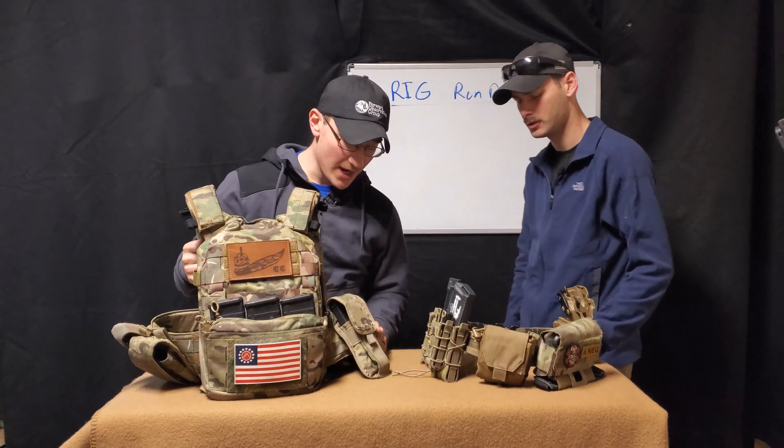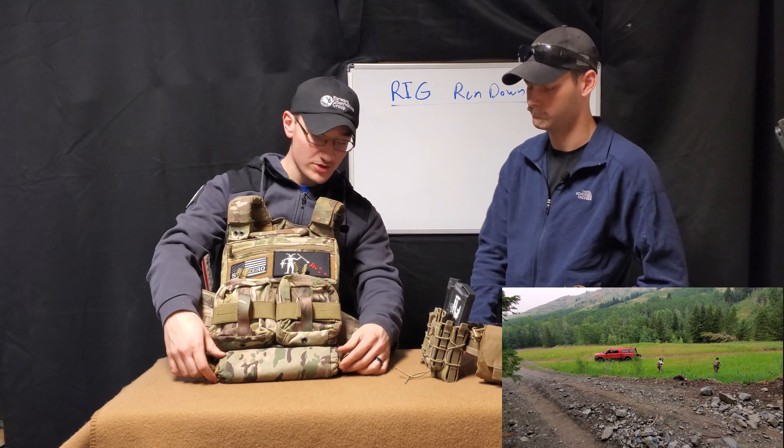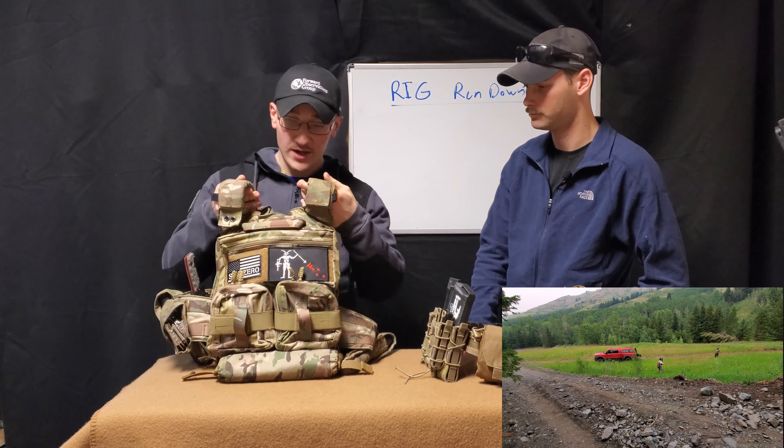On the other side I usually put medical stuff, but you can swap it out for flash bangs, grenades, whatever you need. On the bottom is the Ferro Concepts and Forward Observations Group Roll One trauma kit — a very good trauma pouch. As mentioned in our last IFAC video, it also helps with lumbar support during vehicle ops. If you want to learn more about that, check out the video we did on our different IFACs.